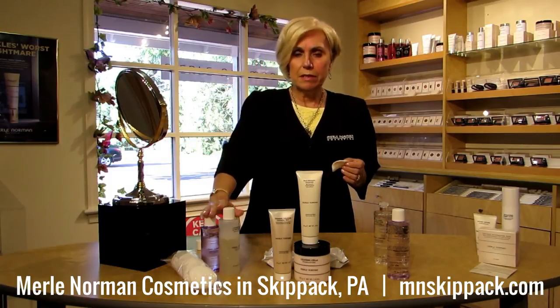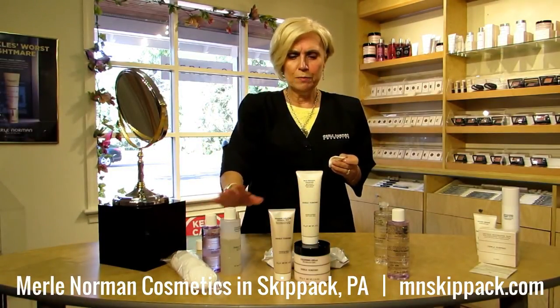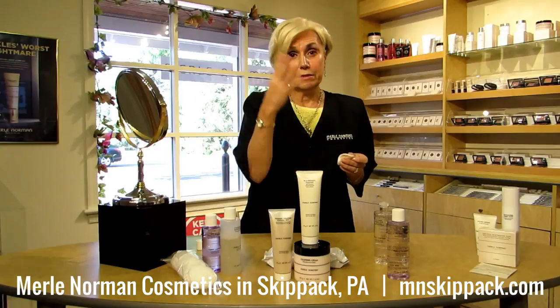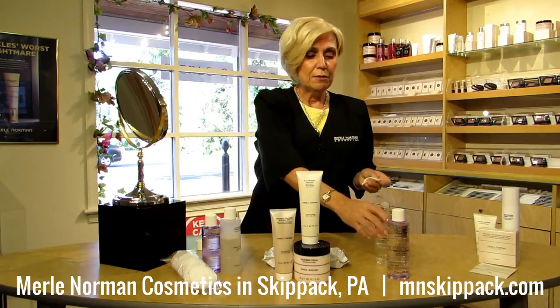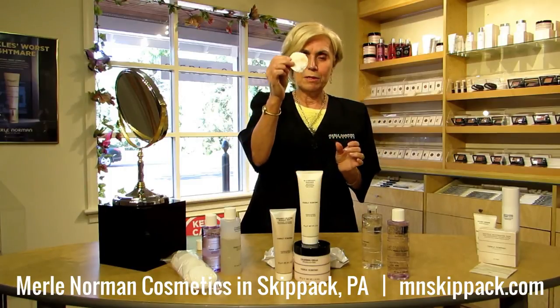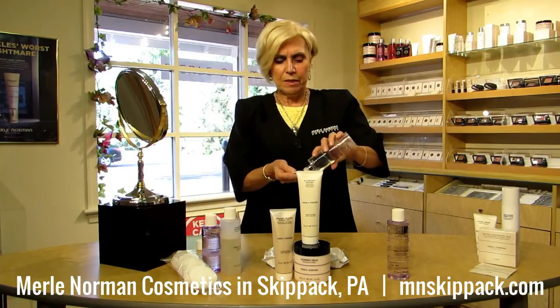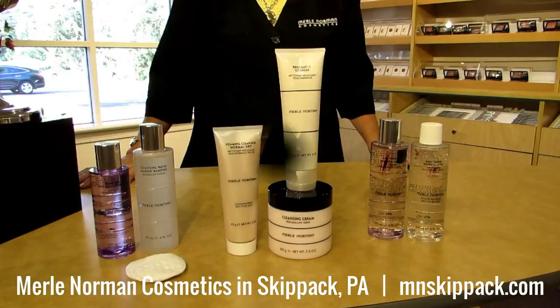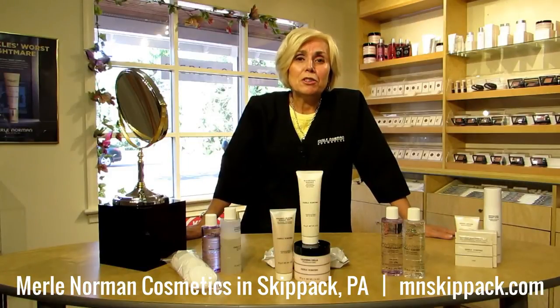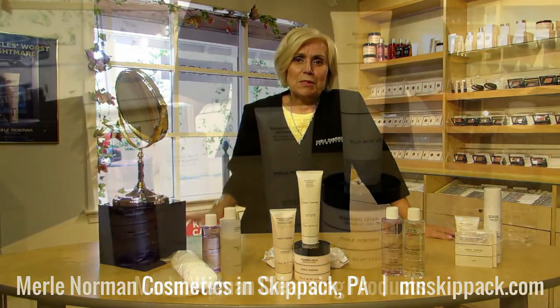So to recap: take off the big stuff with the Cleansing Water and the Dual Action Eye Makeup Remover. Then do the cleansing with a good cleanser of your choice. And then finish up — look at that, we still have residue, so I'm going to do another swipe with the toner just to make sure. Cleansing, toning, and moisturizing are the basics for good skin care. I'm signing off for now. Just want to remind you: you take good care of your skin, and your skin will take good care of you. Till next time, see you around.